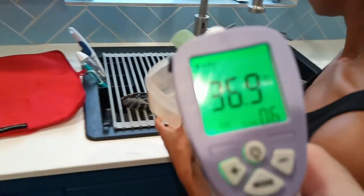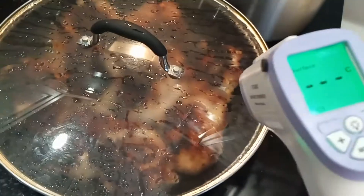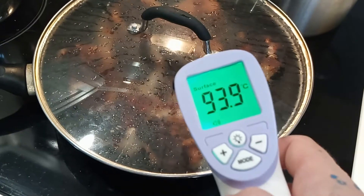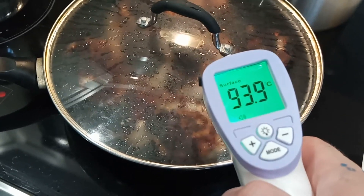We're going to switch to surface mode now. We're cooking some stuff here, and you hold this about four inches away. You can see we're at 93.9 celsius with the lid on.